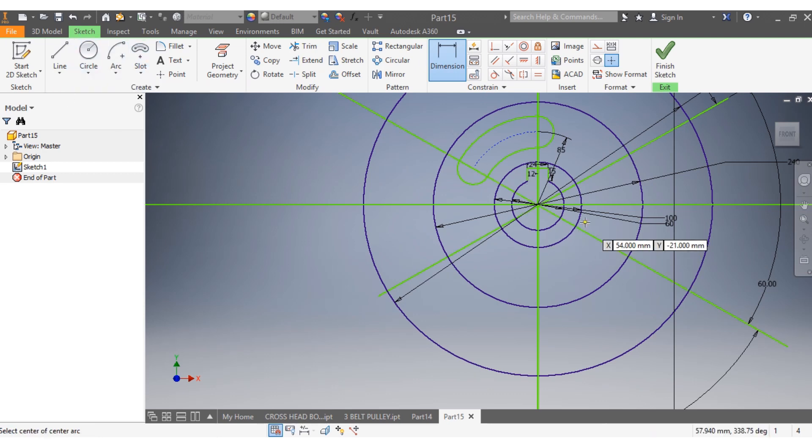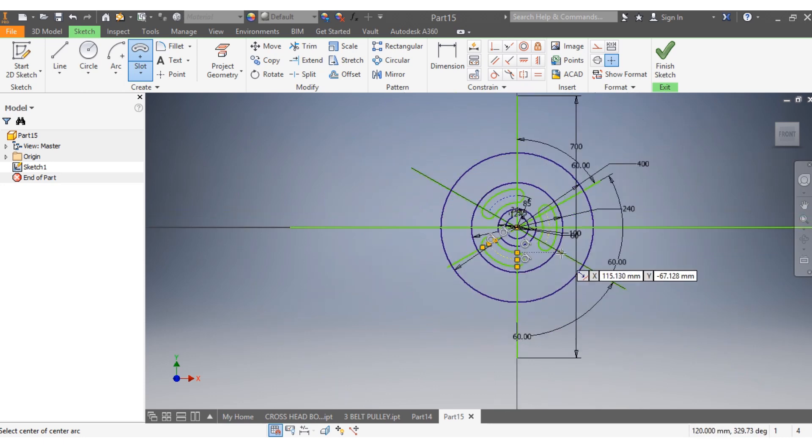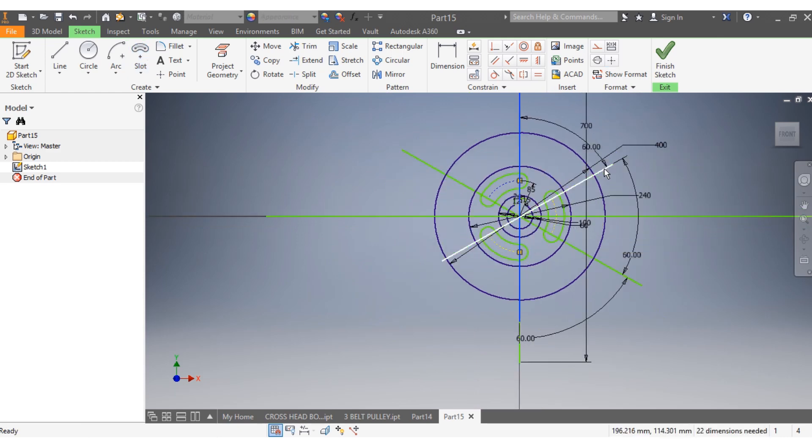Now I'm going to draw my second slot. I start from there, same way — that's 60 degrees — to there. Great. My third slot from here to here, and then that's 70. Great. Everything is done.